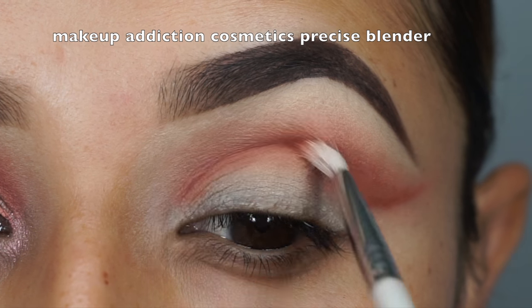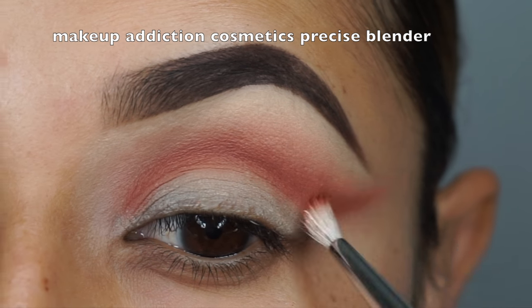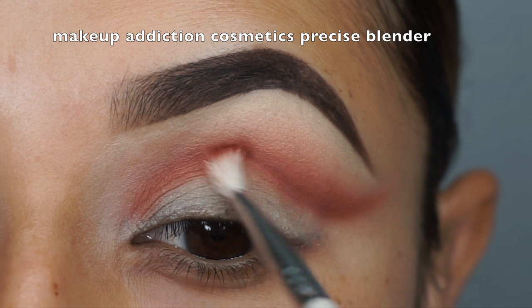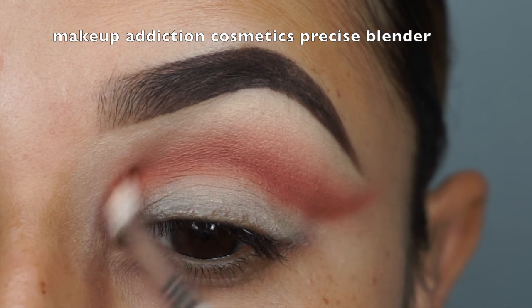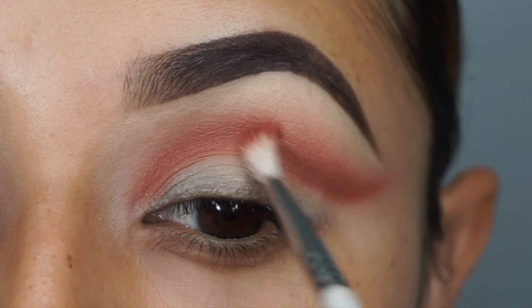Then I'm going to take Makeup Addiction Cosmetics Precise Blender Brush — I love this brush for crease blending. I'm going to make sure to blend it from the inner corner all the way out and flick it out, making sure that it's nicely blended.